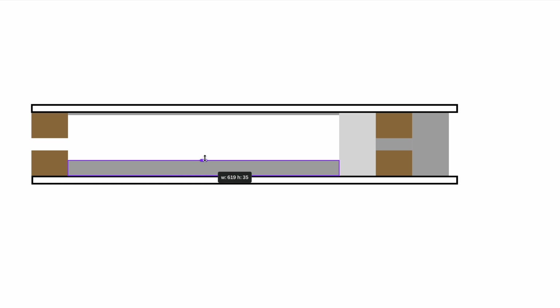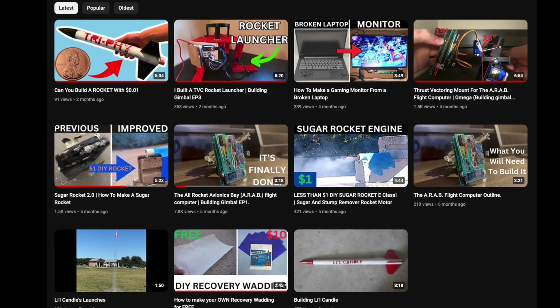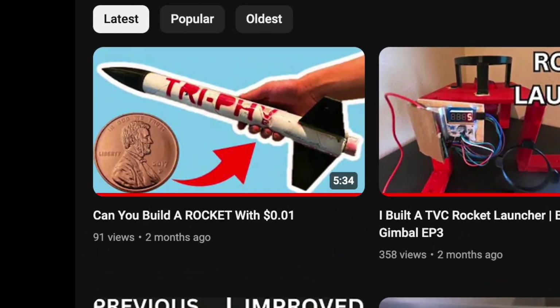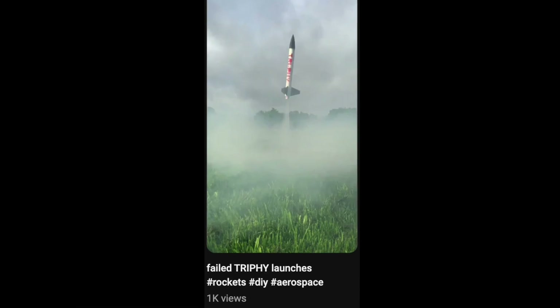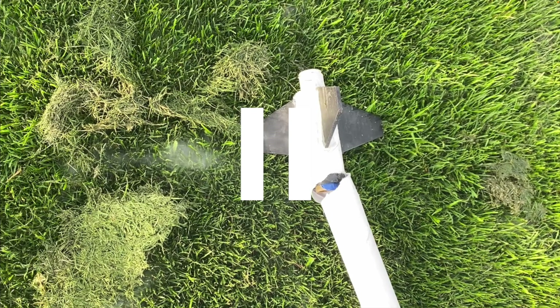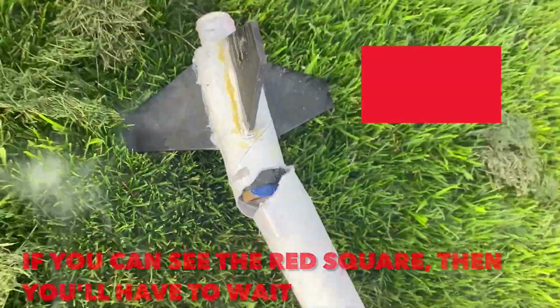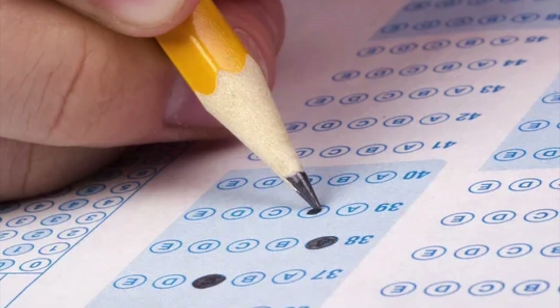Two months ago I posted a video where I challenged myself to build a model rocket with one penny that runs on the little sugar rockets I developed. It didn't end well, but apparently you guys like to see stuff not work. I then promised to put out a video two weeks later about a hopefully successful attempt — two months later, here I am. Sorry, I didn't factor in end-of-year testing.